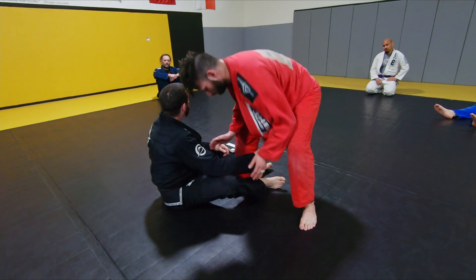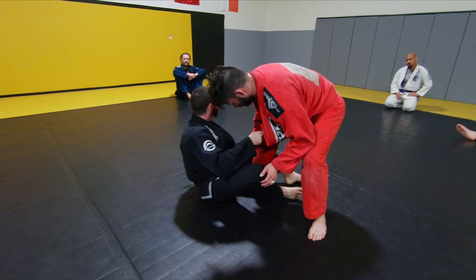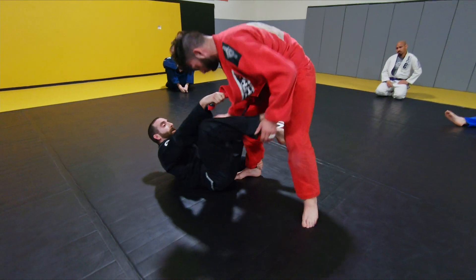So I want to get a nice grip right here, a nice slack. I'm going to think about kind of falling in, controlling like a De La Riva style. I'm going to get my foot up and come right here.